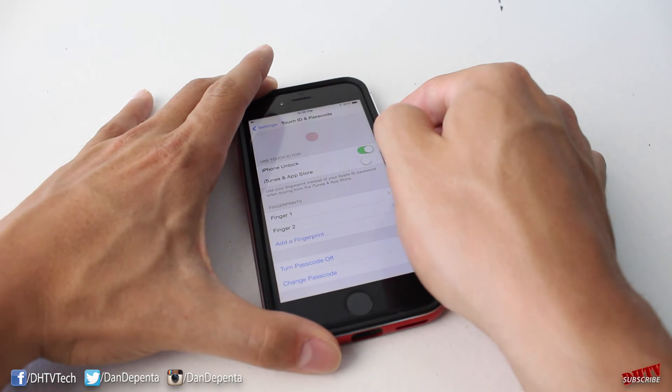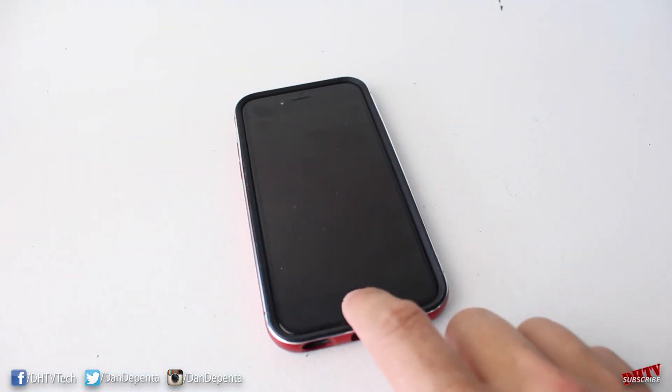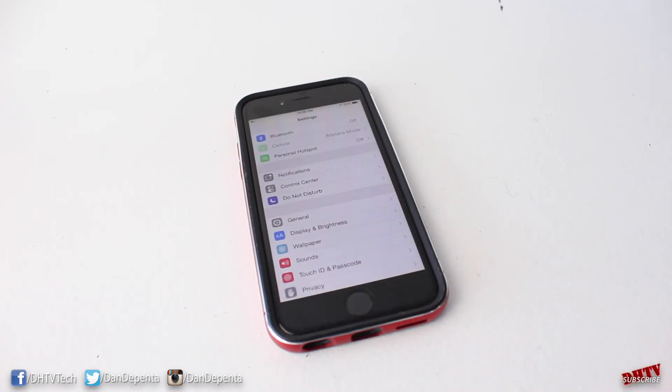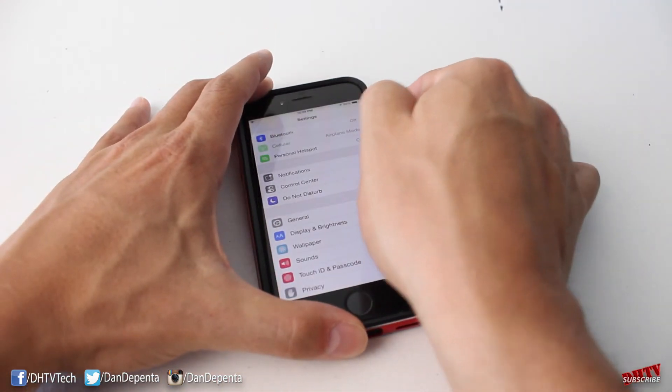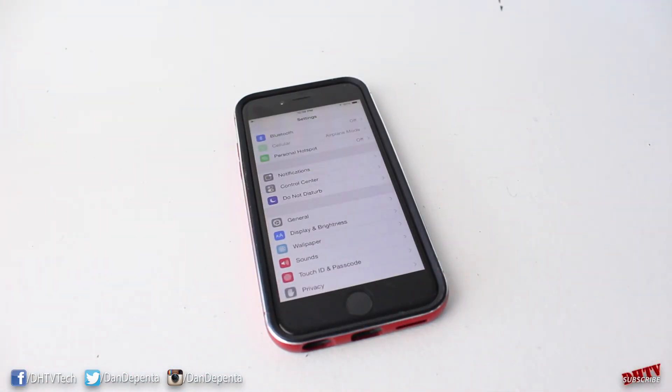Once you've completed, tap Continue and it should work. To test it, lock your iPhone. The first way to unlock is to press the Home button and then place your finger over it. The second way is in one fluid motion — just press and hold and it'll unlock it just like that.